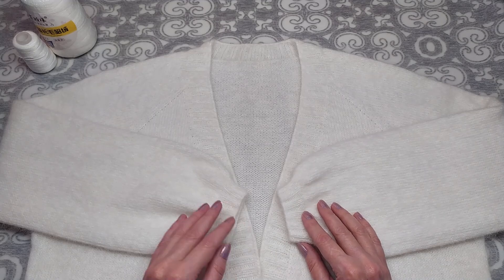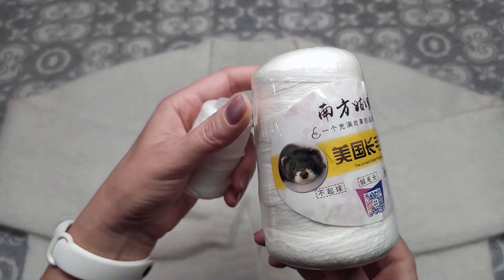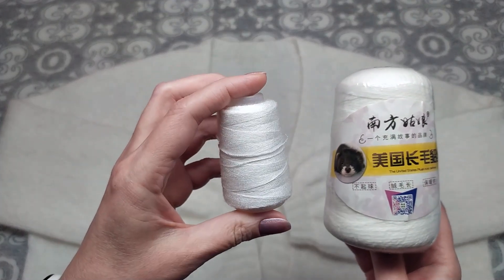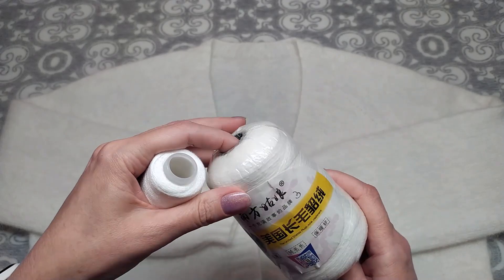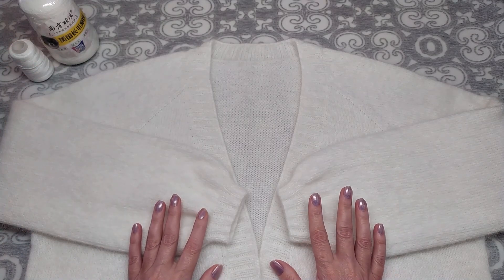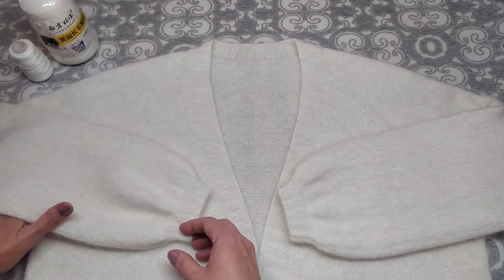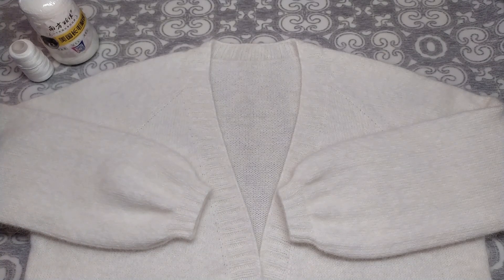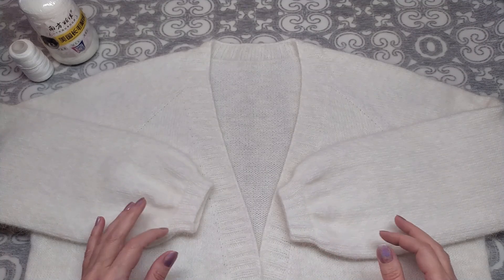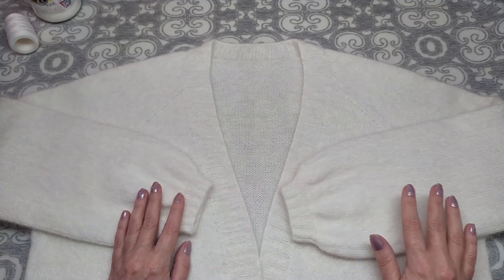Сначала — что касается пряжи и моих размеров. Пряжа у меня вот такая длинноворсная. Я вязала в одну нить с бобинки основной и одна дополнительная нить. Спицы я использовала 3 миллиметра для вязания всего кардигана и 2,5 миллиметра для вязания манжетов. На весь кардиган у меня ушло 300 граммов пряжи. Длиной он получился 71 сантиметр, ширина — 55 сантиметров.